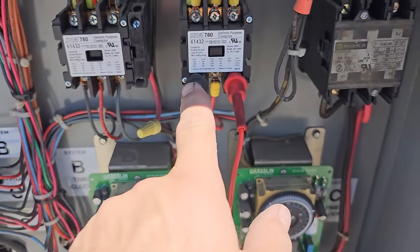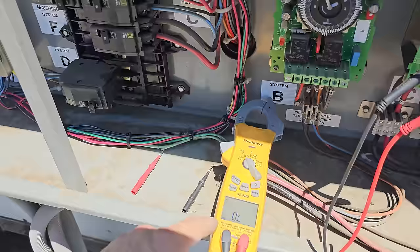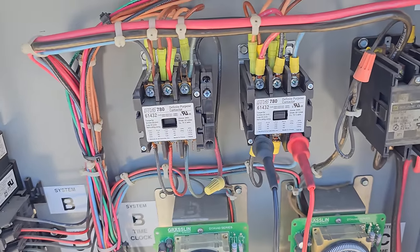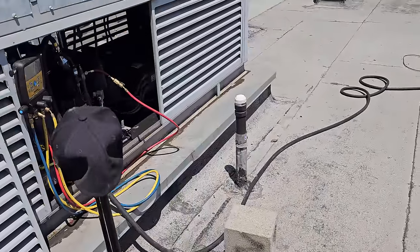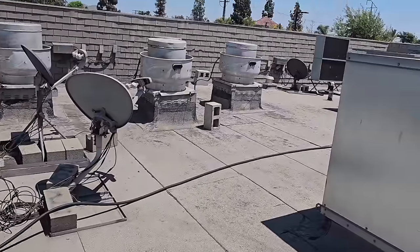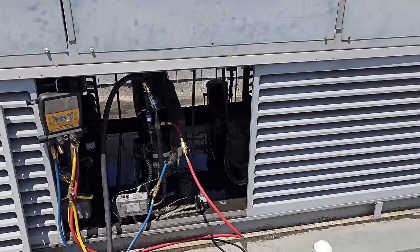I'm checking on the load side of the contactor with power turned off at the breakers and the meter set to tone, so it should tone out when the overload in the compressor resets. I'm going to let the water continue to run and finish working on my ice machine. My condenser's right over there — I was just cleaning it and then came over here.